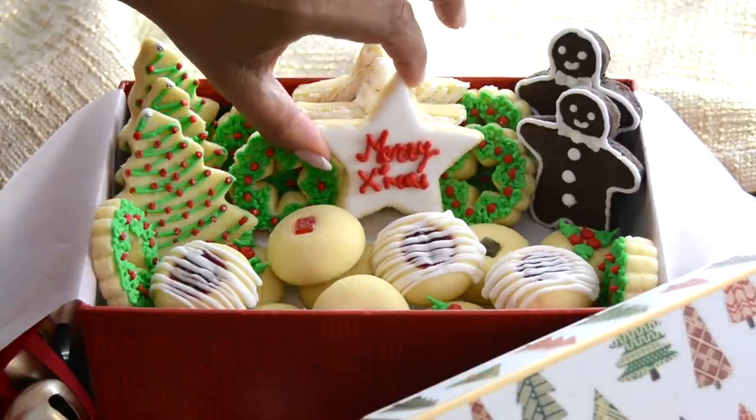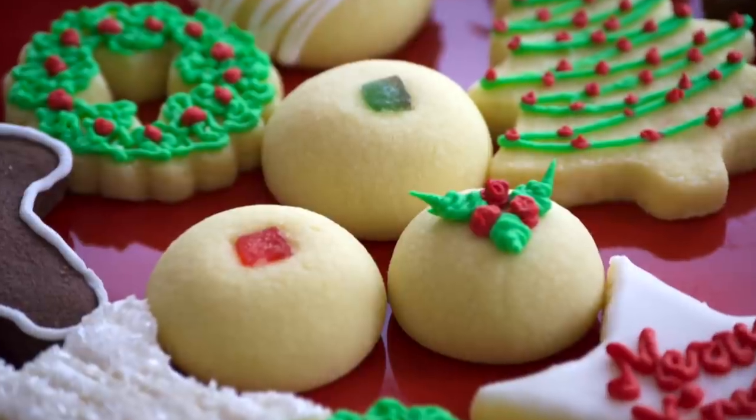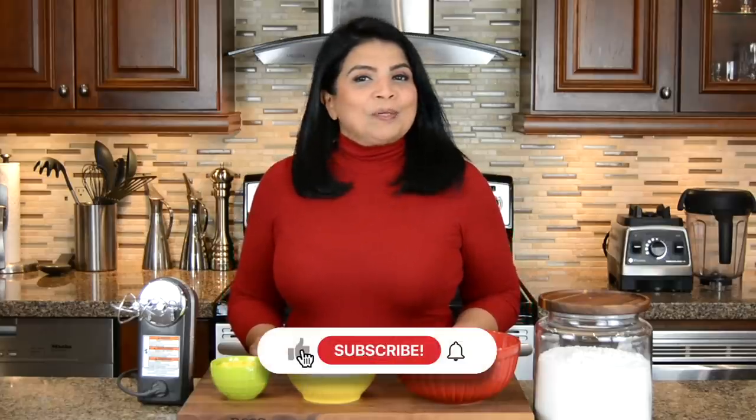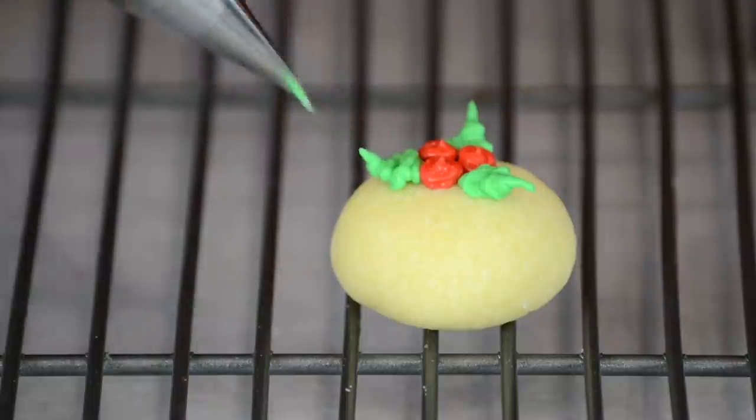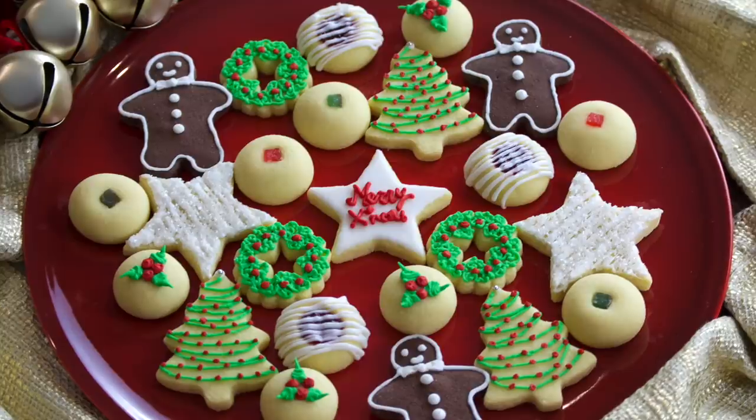These naan khatais are so delicious, they just melt in your mouth. Hi, you're watching Plating It With Wendy, where I share with you recipes which impress with ease. With just one dough, we're going to make so many unique cookies. So let's get started.